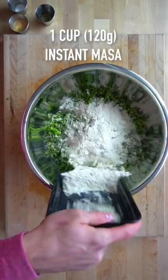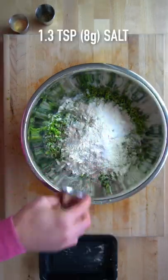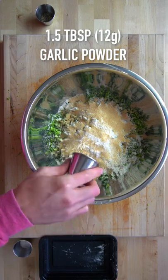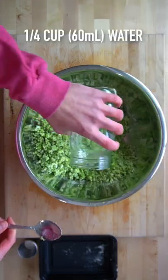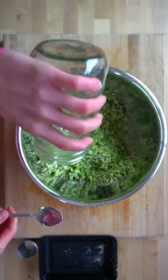Place it into a large bowl and add 120 grams of instant masa, 8 grams of salt, 12 grams of garlic powder, and 4 grams of pepper. Mix it all together till it's well combined, then add in 60 milliliters of water and mix to form a dough-like consistency.